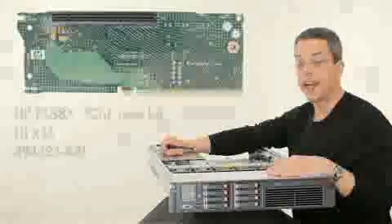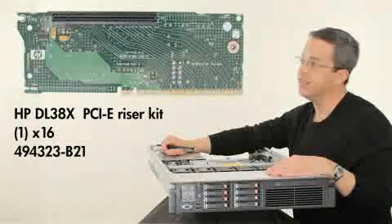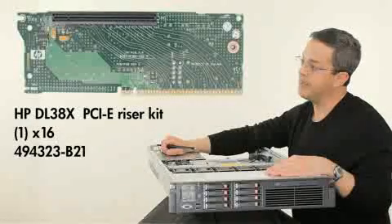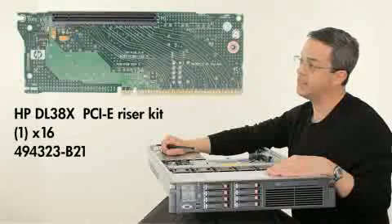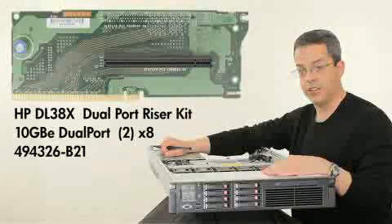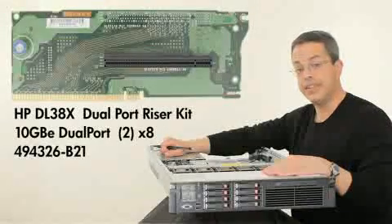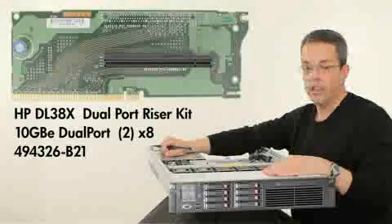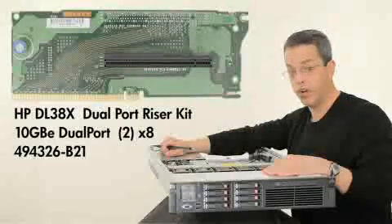For high-end graphics cards, we offer an additional option. This riser card has one PCIe by 16 slot and supports up to 150 watts. The fourth optional PCI riser on the DL380G7 offers two by eight PCIe Gen 2 connectors. This card is perfect for 10-gig dual port NIC support.